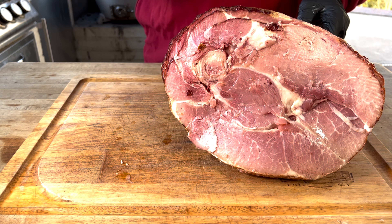Same thing on this side, and we'll just let this hang out for a little while — let the rub absorb into the meat while we get the Blaze Kamado fired up to about 250 degrees. We're going to run with Royal Oak Lump Charcoal and Cherry Chunks today. The Blaze Kamado is up to about 250 degrees and the ham looks ready, so let's get it on the smoker.